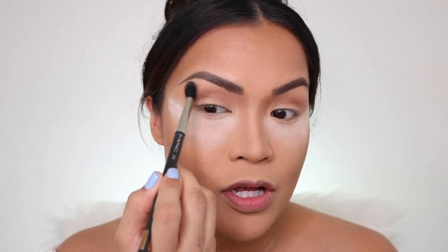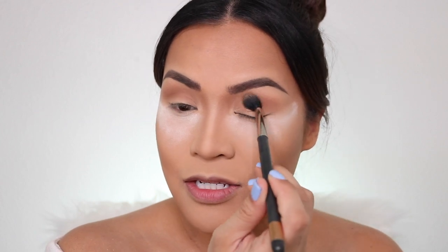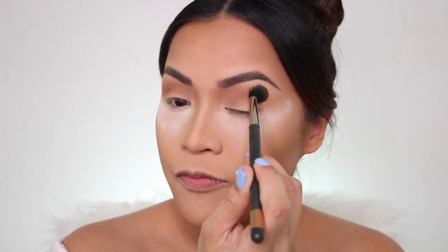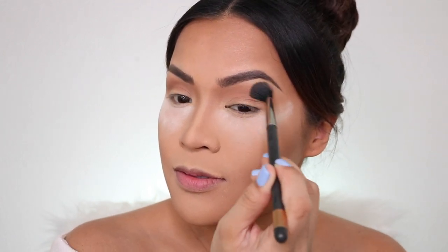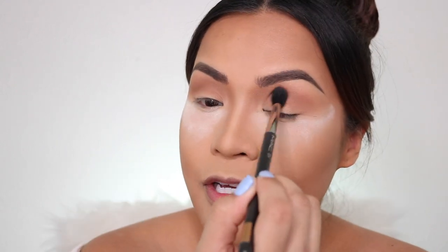I want to attempt a look that is neutral but is still glam. For the transition shade, it's just windshield wiping movements. These eyeshadows are really good and they blend so well, especially the matte shades. What's more surprising is the metallic shades — you can pick them up with brushes and they actually work better with brushes.